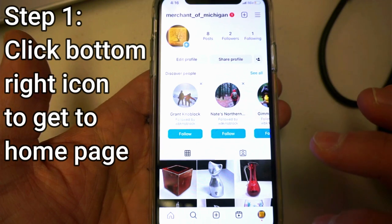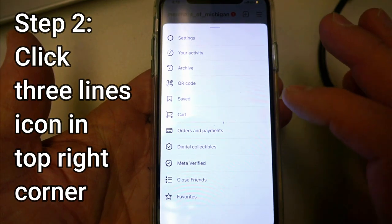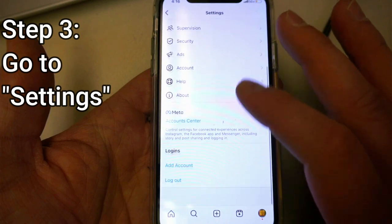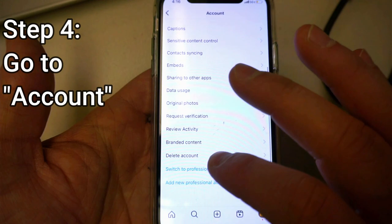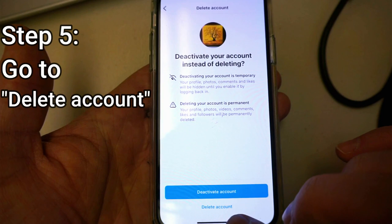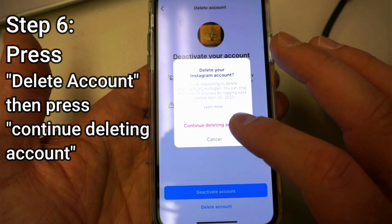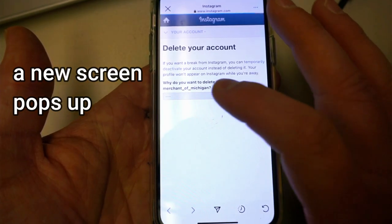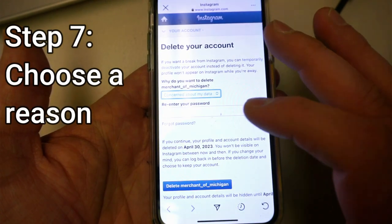On the bottom right you click there, on the top right you click there, go to Settings — it might be at the bottom, it might be at the top. After you go to Settings, scroll down to Account, scroll down even further to Delete Account. You're going to see the option to deactivate or to delete your account. Press Delete your account, yes, continue to delete your account. Finally, say whatever you want — maybe you're concerned about your data.